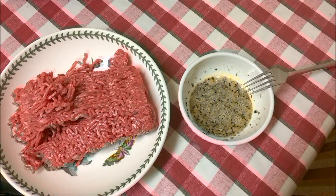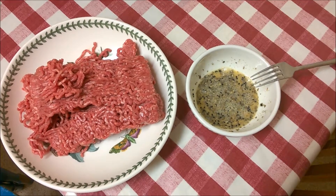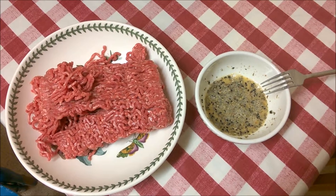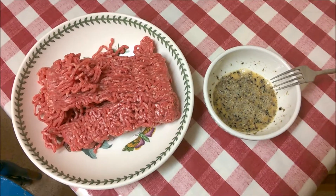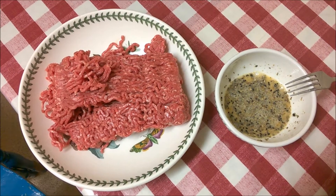This morning I woke up and had pretty bad hair, just kind of brushed it over. I definitely think it's time to have some coffee, but I'm joined by this cat.